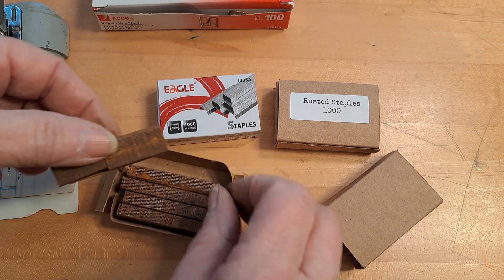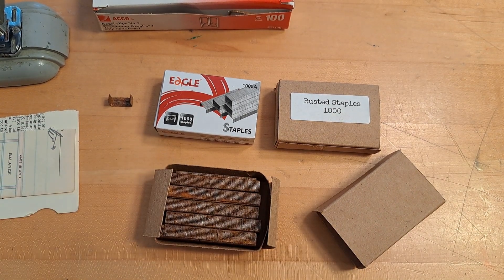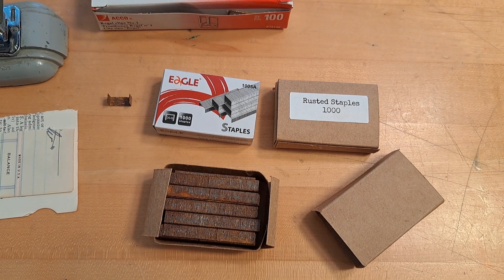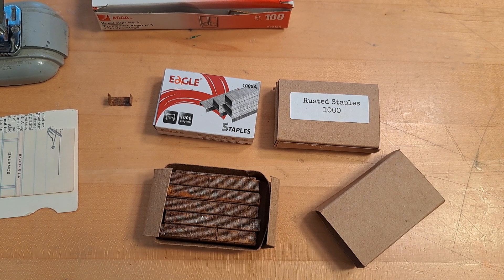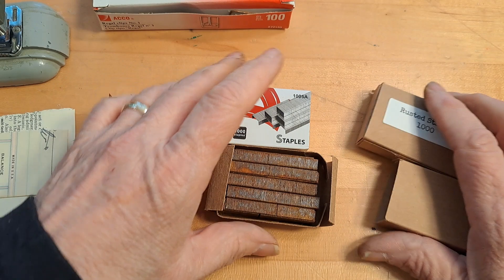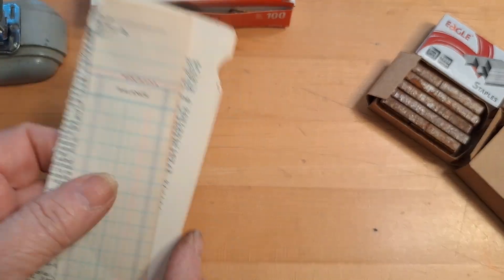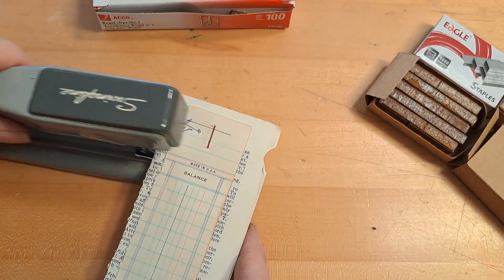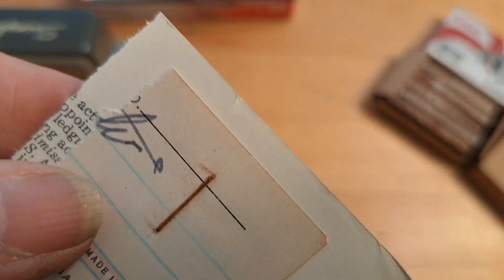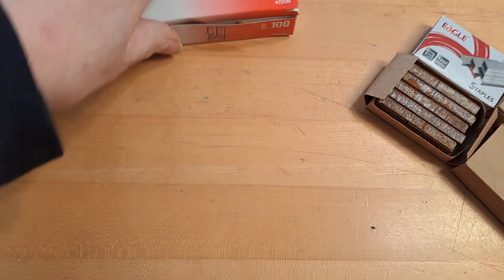I only get a few of these made at a time, so I just wanted to let you know that I will restock my shop periodically but it just takes a while. Right now I think I only have eight sets of staples in my shop. They come in a box of a thousand; the big staples come in boxes of like five thousand. I just wanted to show you how quick and easy it is to use them — you just put them in your stapler. They're standard staples and I like the rust on there as a neat element for your junk journals.